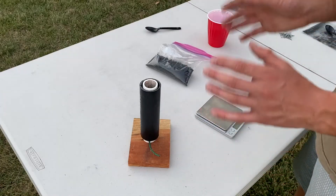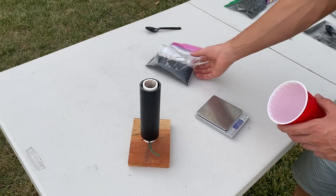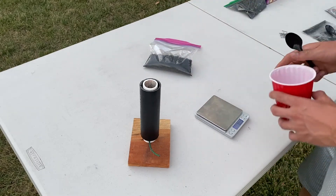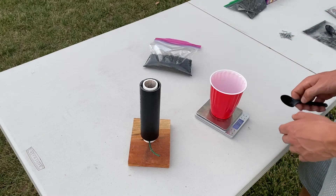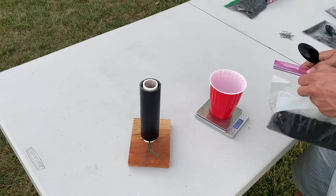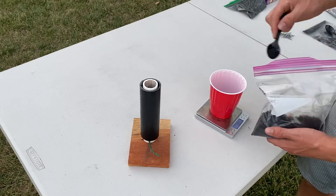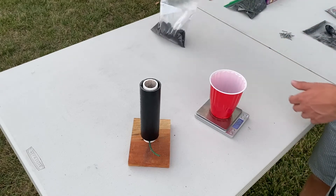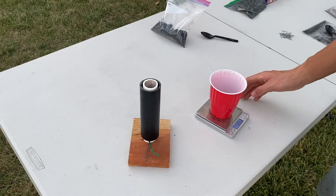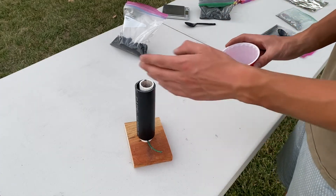The next step is to add your lift charge. We're going to start by adding 12 grams of granulated black powder. I have a video on how to make this and I'll put that up as a card. Here I have 12 grams of granulated black powder ready to go.